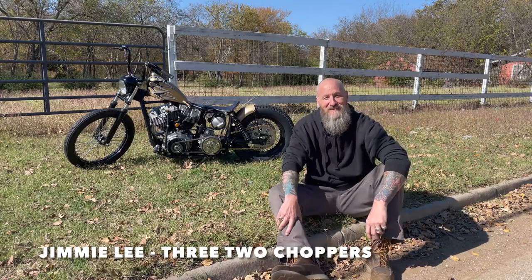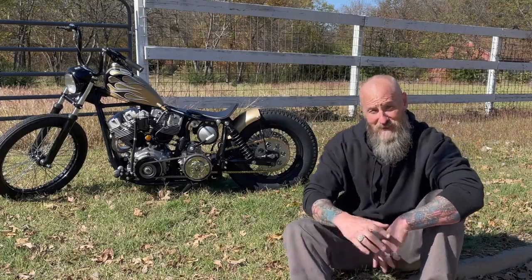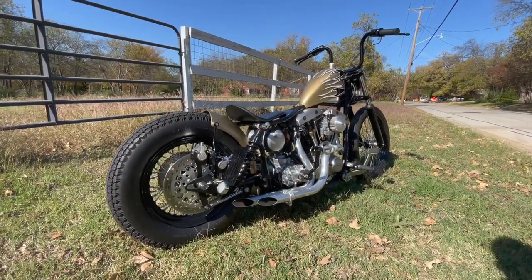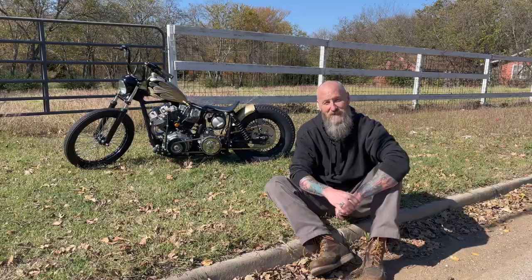I'm Jimmy Lee from 3-2 Choppers here in Fort Worth, Texas, and this is Junk Pile. Junk Pile started because Bill Conway, the owner, got tired of just sitting around the shop and decided he wanted to build a bike. He said if I just start piecing together some stuff, we'll get it out of the junk pile and build something.